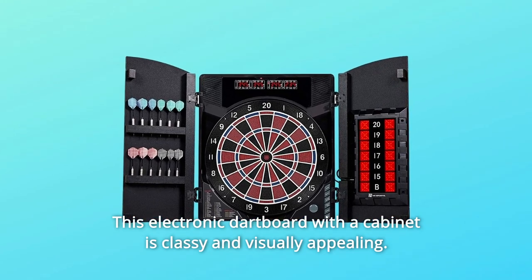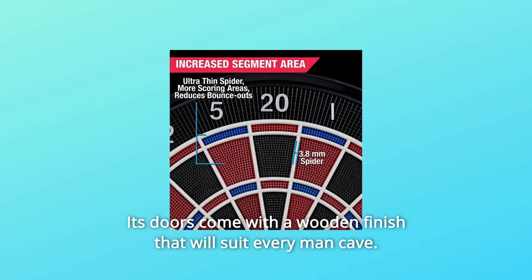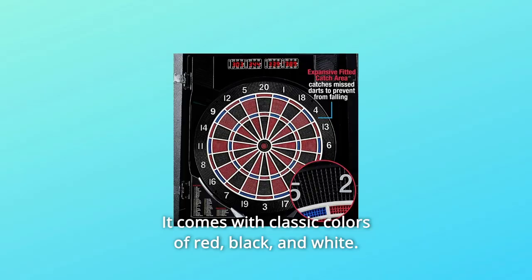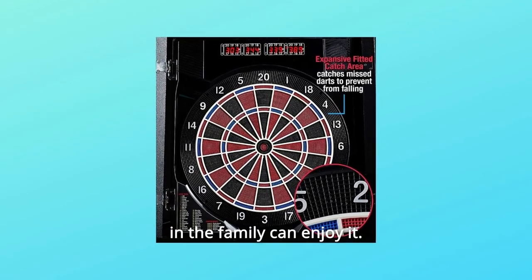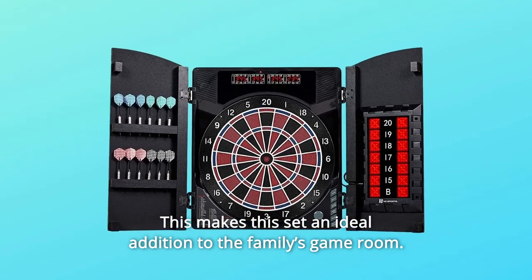This electronic dartboard with a cabinet is classy and visually appealing. Its doors come with a wooden finish that will suit every man cave. It comes with classic colors of red, black, and white. This set can accommodate up to 8 players so everyone in the family can enjoy it, making it an ideal addition to the family's game room.